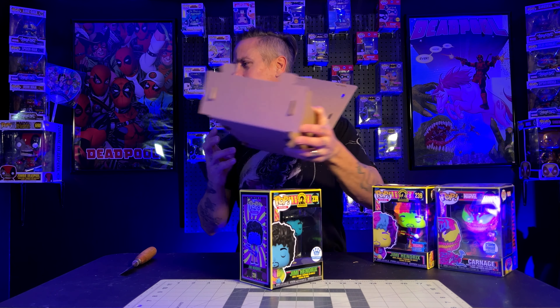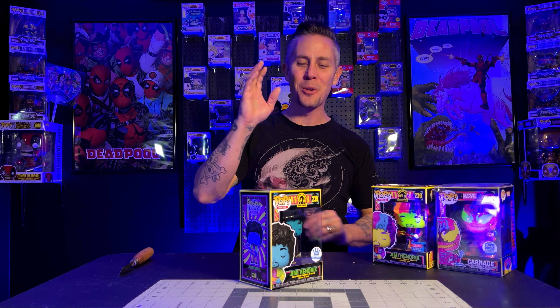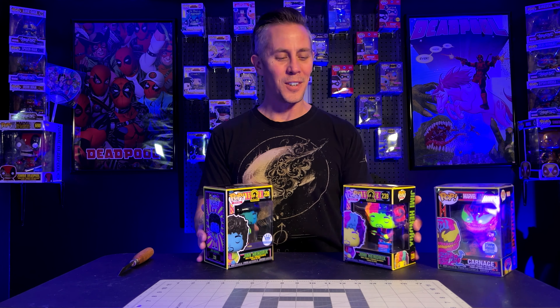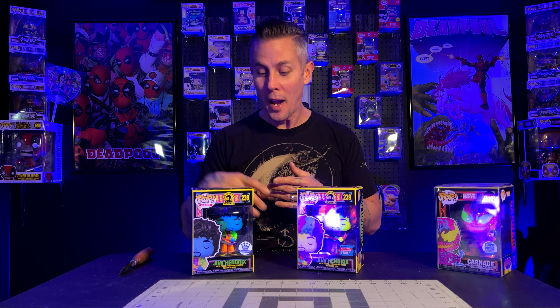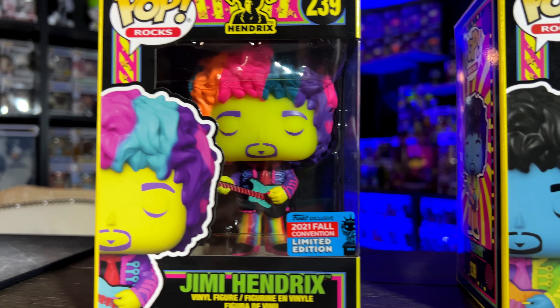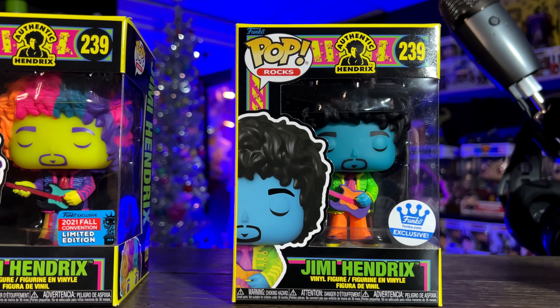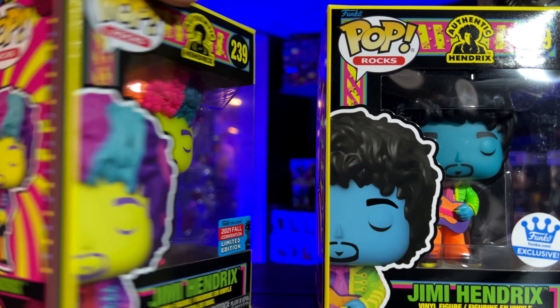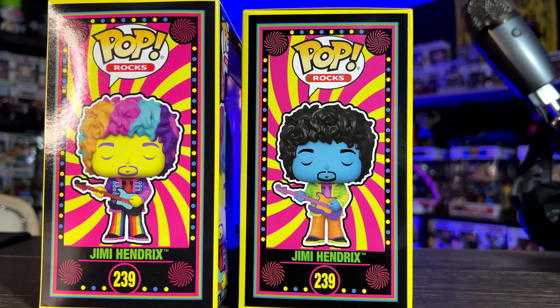There was some term being used for this one versus this one. You can see they're already popping under the blacklight pretty hardcore — I'm really into both of these guys. They look like they're the exact same box with the difference being the pop that is on them. I don't see many differences in the boxes other than the fact that you can tell it's a different pop. We definitely got to get them out of the box.